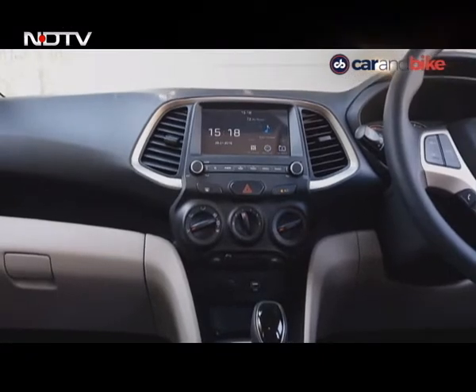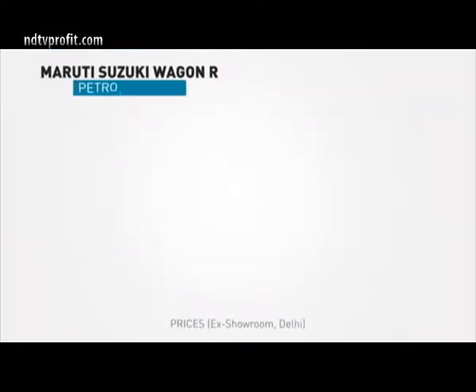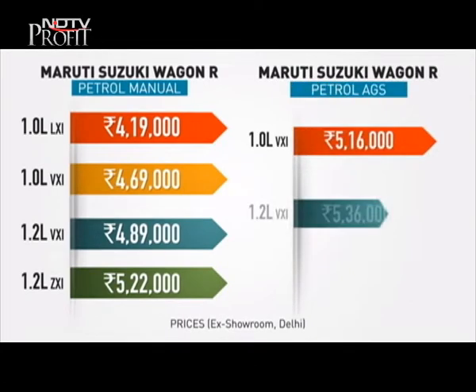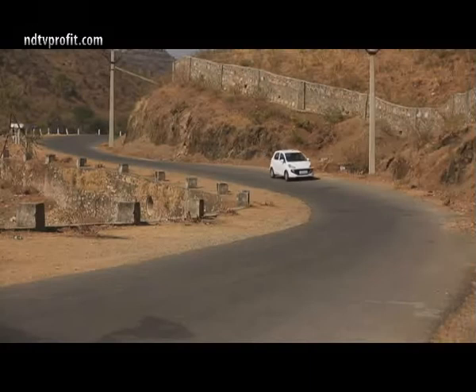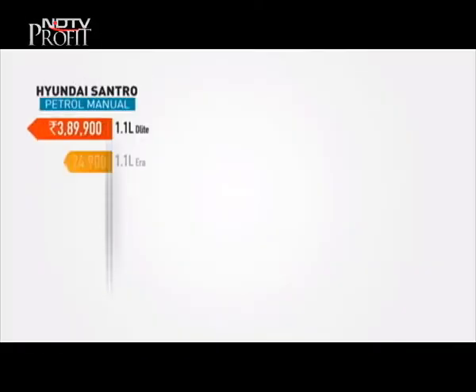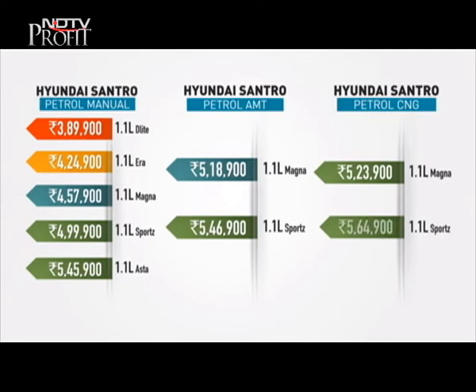Prices are not an accurate reflection of what you really get for the money. The Wagon R's lowest spec starts at Rs 4,19,000 for the LXI, going up to Rs 4,69,000, and the AMT with the 1.0-litre costs Rs 5,16,000. The more powerful 1.2-litre version starts at Rs 4,89,000 going up to Rs 5,69,000. The Santro holds an advantage here, undercutting the Wagon R by a little more than Rs 30,000 on the base variant. With 5 variants on offer, prices for the Santro start at Rs 3,89,000 going up to Rs 5,64,000. The AMT variants of the Santro are priced between Rs 5,18,000 and Rs 5,46,000 — there's no top trim AMT.